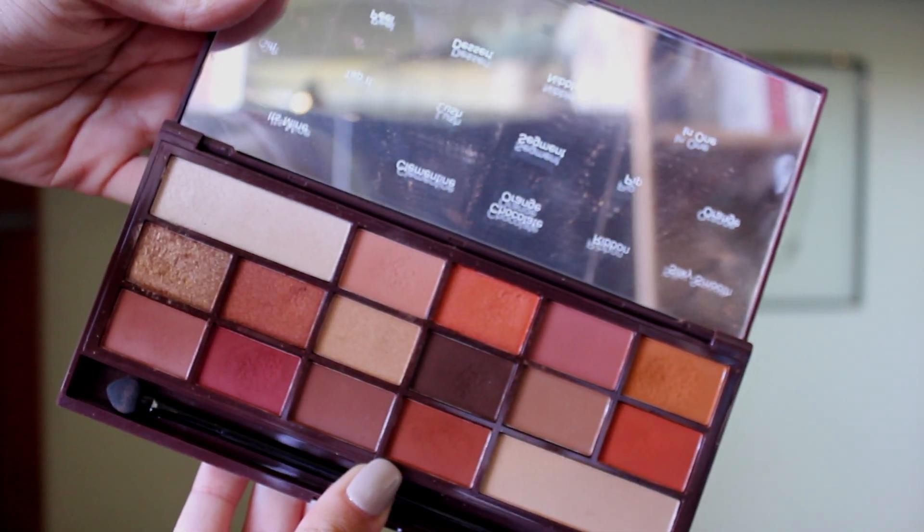For this look I'm using the Makeup Revolution chocolate bar palette in the orange one. It has warm tones, browns, and some ashy shades, but it's mainly warm — the orangey shades are really intense but they enhance your features beautifully. First, I'm applying some concealer on my eyelid as a base for everything. I'm not listing all the products right now but they'll all be linked in the description below.